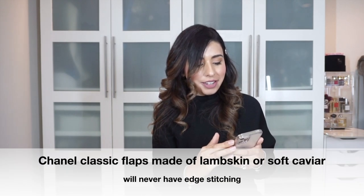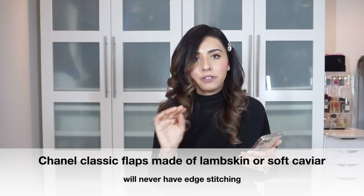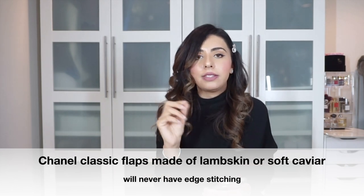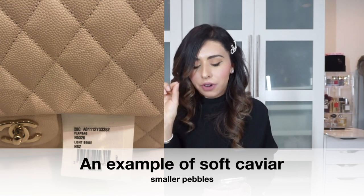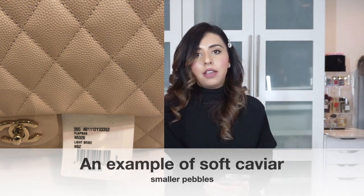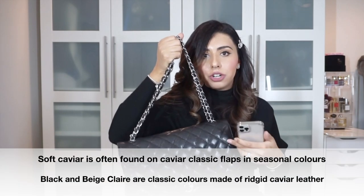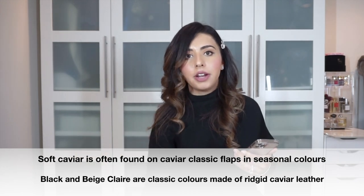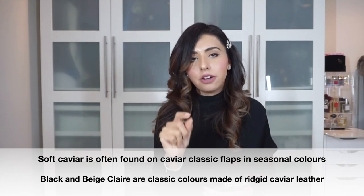She said that lambskin bags and soft caviar will never have edge stitching. Soft caviar is usually the seasonal caviar — it has a finer grain, smaller pebbles, and is more flexible, sometimes referred to as micro caviar. In the classic line, the caviar has larger pebbles and is more stiff and rigid. That rigid classic caviar and lambskin were the key distinction — the softer leathers simply don't get edge stitching.